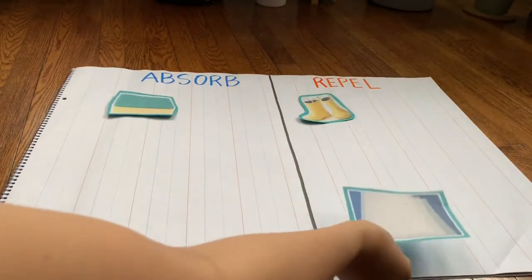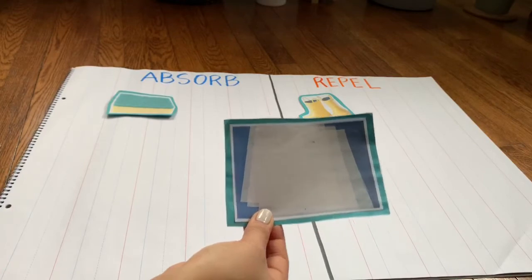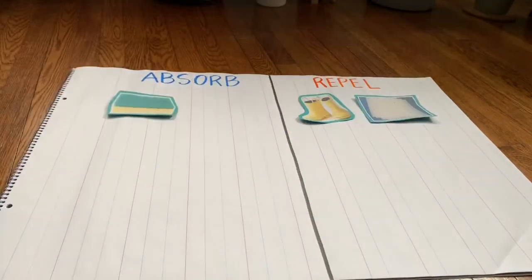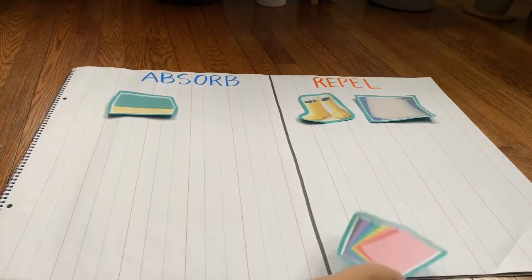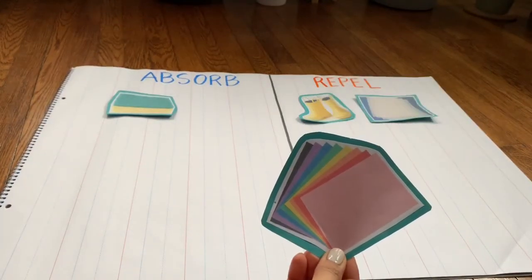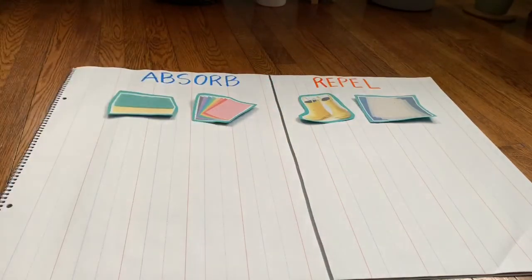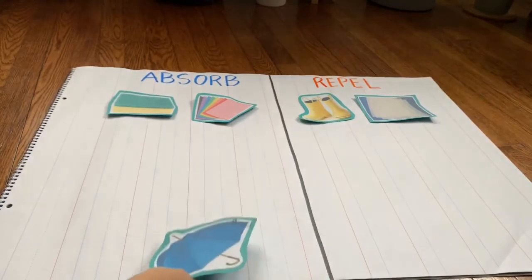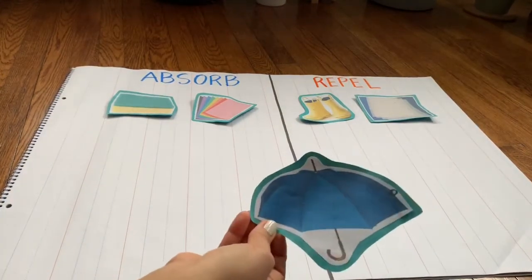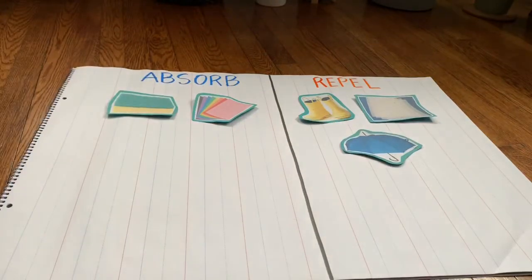Parchment paper — did it absorb or repel water? That's right, it repelled. Paper — did it absorb or repel water? That's right, it absorbed. Umbrella — did it absorb or repel water? That's right, we use an umbrella in the rain because it repels water.